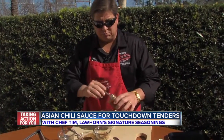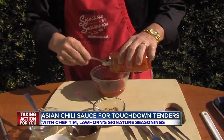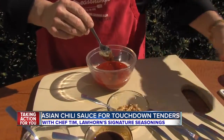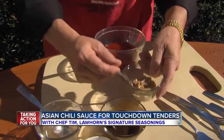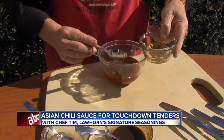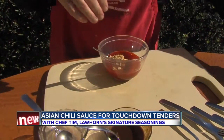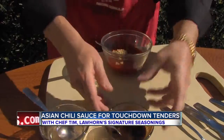You take your jar of sweet chili sauce — I like it with a little garlic, and you can buy it with sweet chili sauce with garlic. We're going to add a tablespoon and a half of these roasted sesame seeds that I roasted in a little bit of sesame oil, just enough to coat the seeds and get them a little blonde brown.